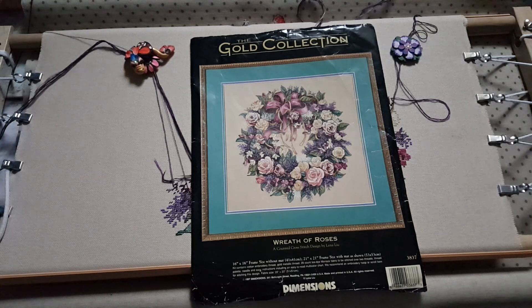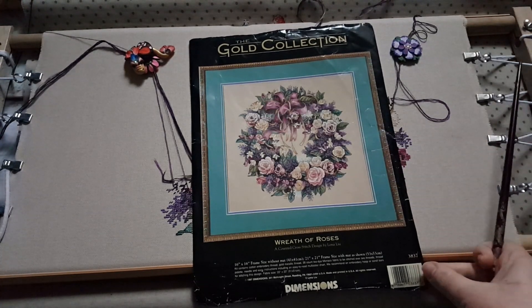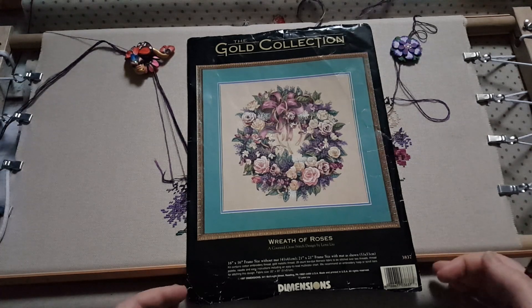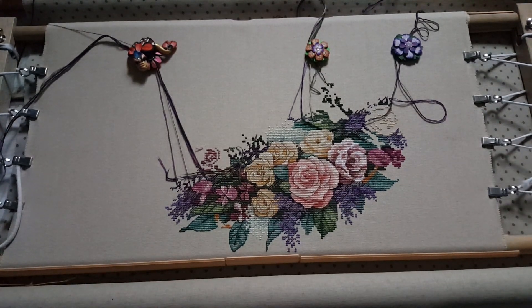The preview is from the original kit, and I am stitching from the original kit — it's a really old one from 1997, made in the US. As you know, Dimensions had different kinds of kits: made in US and made in China. This one is the US version, code 3837. The main stitching area is 41 by 41 centimeters, on 28-count T-dye Monaco fabric, which is even weave — the same as 14-count Aida but much better.